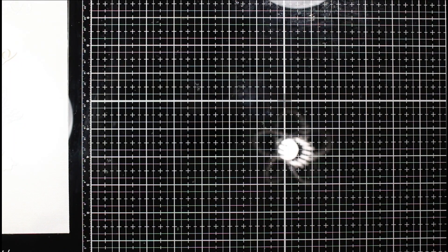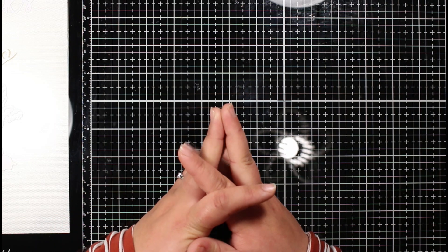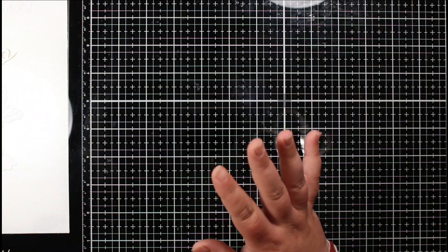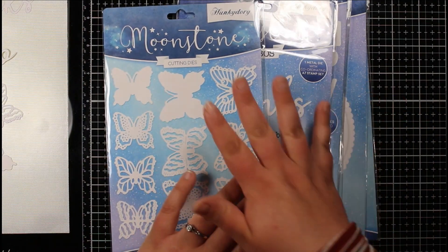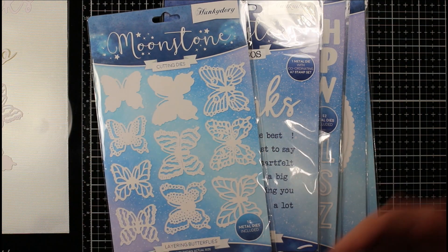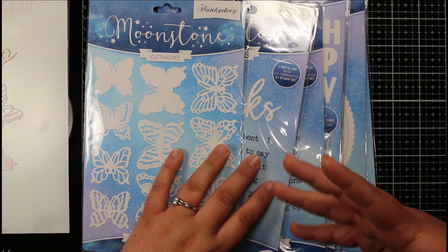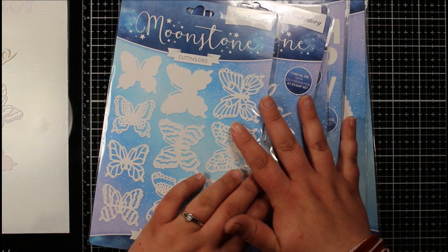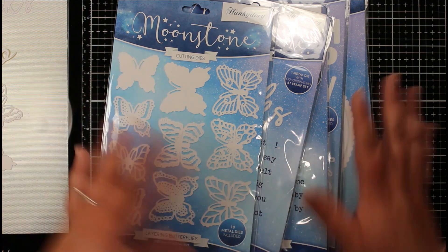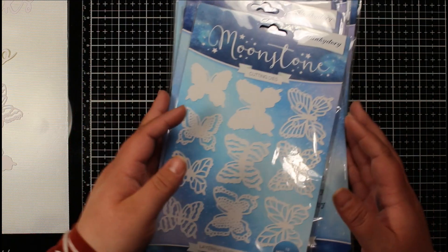Hi everyone, Jessica here from Paper Ink Stamp. Welcome back to my channel. Today I'm sharing a Hunky Dory craft haul. I picked up some of their crafting handbooks, some pens, and a bunch of dies. I'll show you the dies first. I've die cut a couple to show you how well they cut and the sizes. I'll pop some links in the description box below in case you're interested in any of these products.